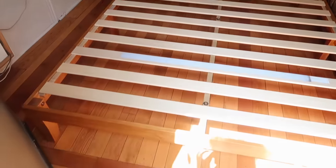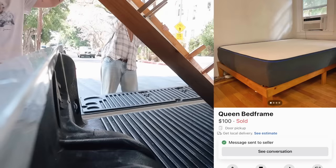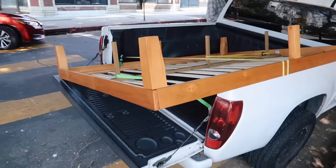Day three or four of Trevor's studio apartment makeover and we are at another Facebook Marketplace appointment. We are here to pick up a bed frame. Here is the bed frame - it is perfect, so cute. It's just like a simple wood bed frame. We got the bed frame. This is our strappage we have going on here, but I think that should work.